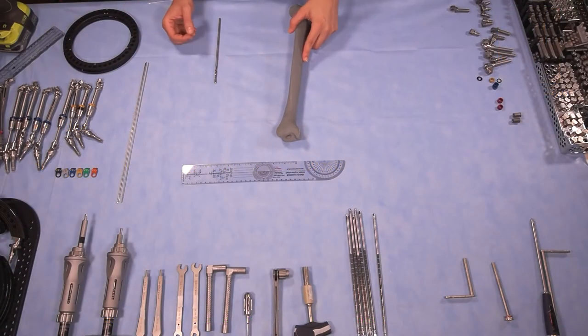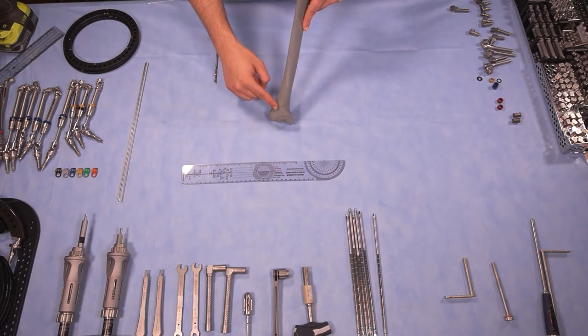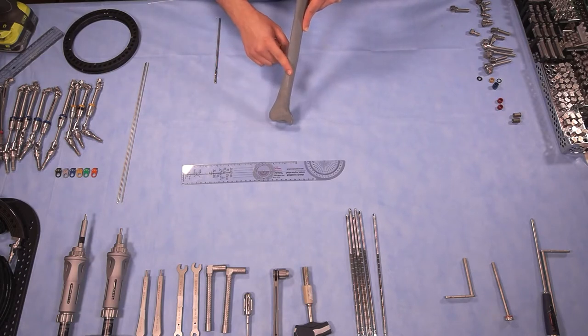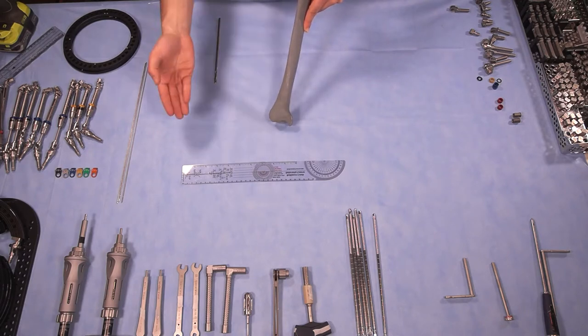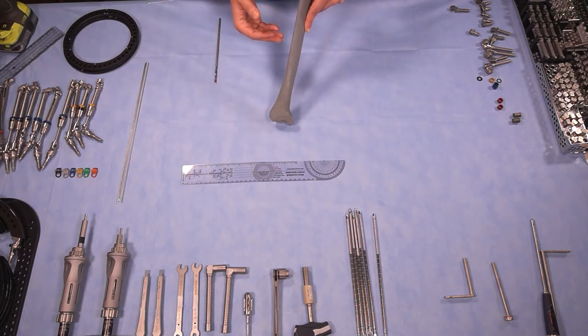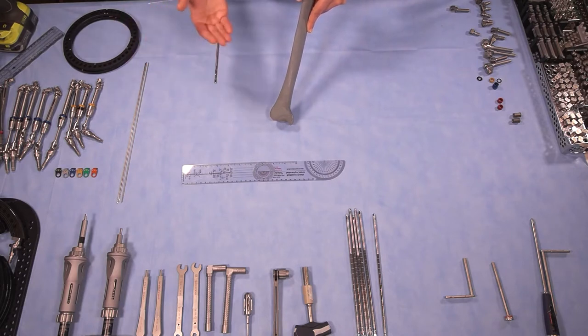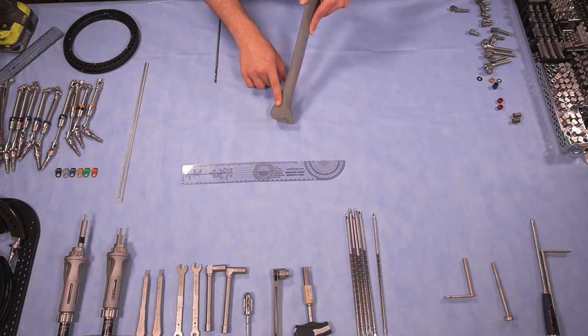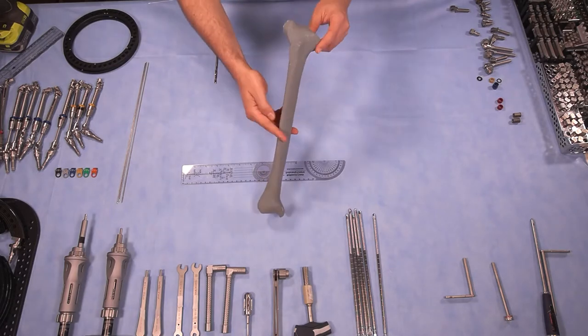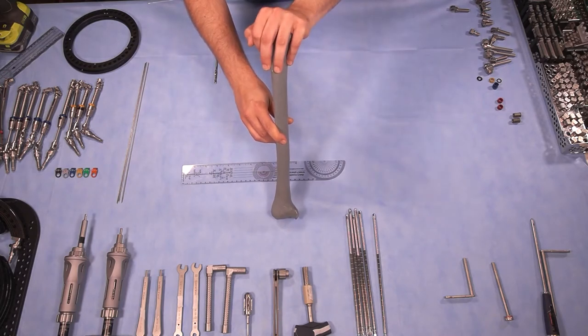Today we're going to learn how to apply a circular hexapod external fixator to correct a distal varus tibia deformity. This kind of deformity can occur from growth arrest due to infection, due to trauma, or as a malunion from a fracture. There are many more etiologies, but this particular case depicts a growth arrest. Note that this tibia also has a proximal deformity that we're going to ignore for this video.